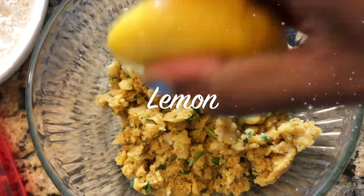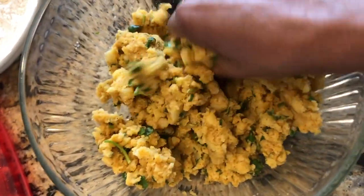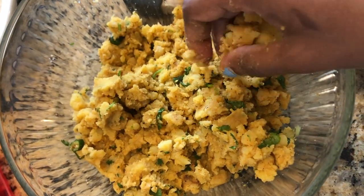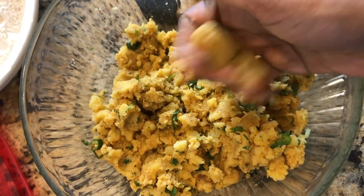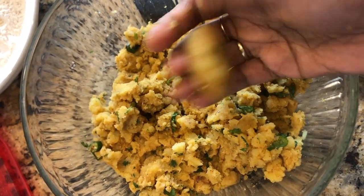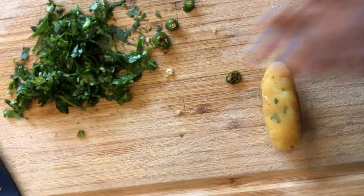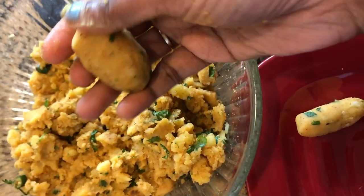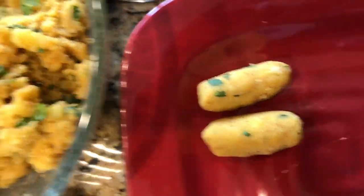Add half a lemon's juice and mix it together. Take a small portion of this mixture and make it into a ball, then roll it into a bullet shape like this. If the mixture is not holding together, you can add a spoon of flour or breadcrumbs — then it can hold its shape nicely.